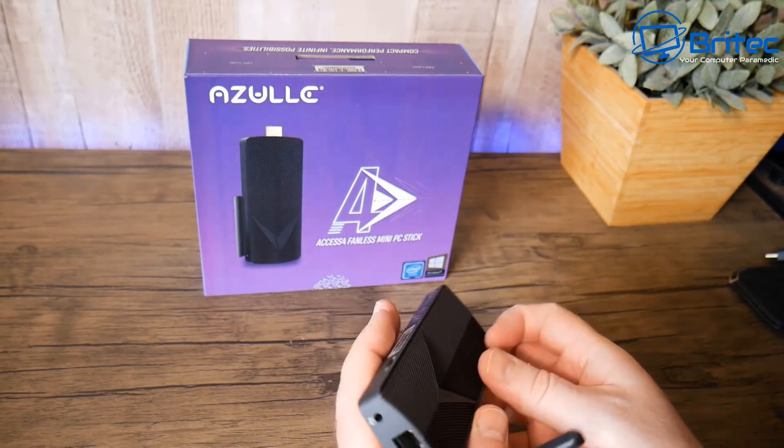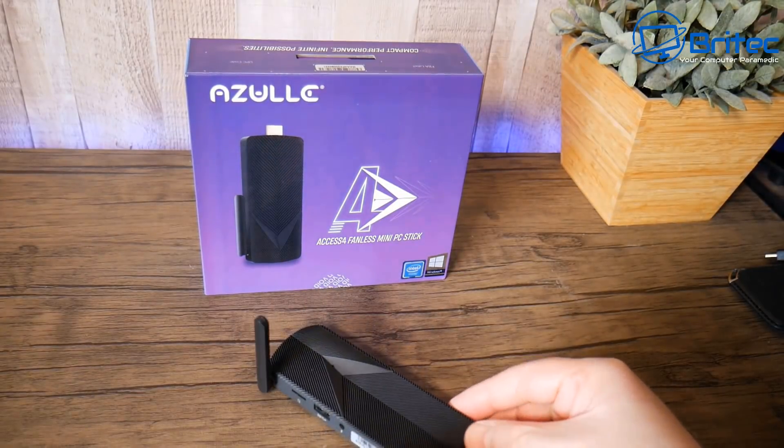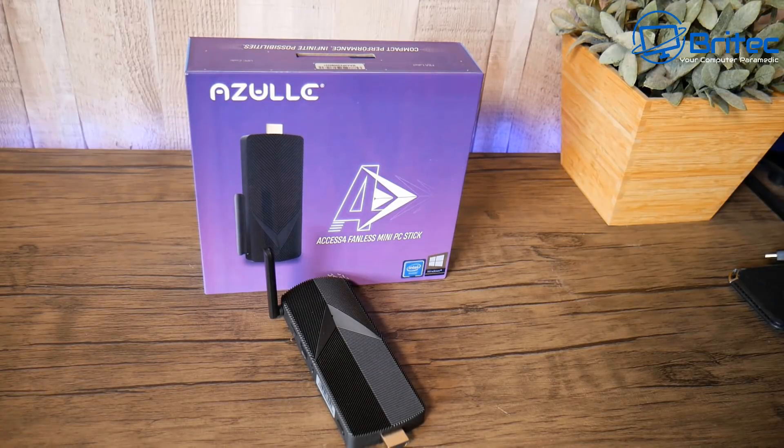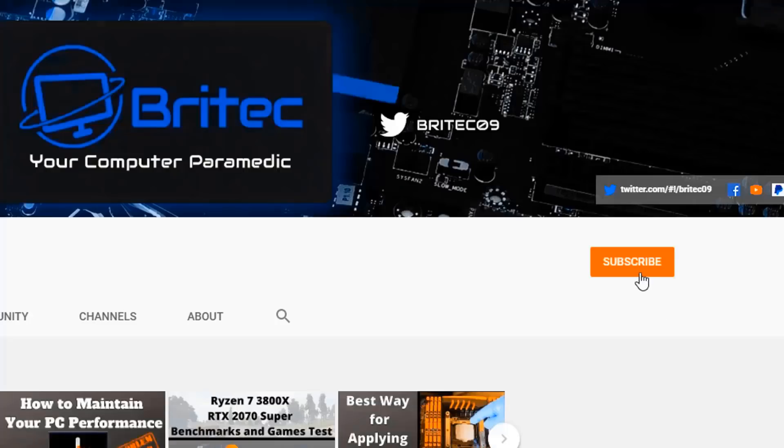If you want a lightweight computer for general use or streaming media, something like this is very useful. It will also be interesting to install Linux on here and see how it performs, since Linux is a bit more lightweight than Windows 10. My name has been Brian from brightechcomputers.co.uk — hit the red subscribe button and the bell notification to be notified when we upload new videos.